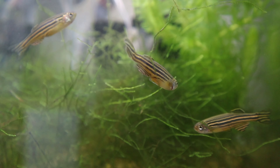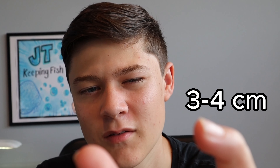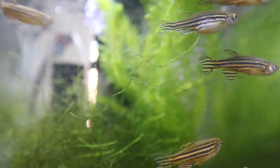So where do we start? I think we should start with tank size. These guys don't get too big — around three to five centimeters — so you don't need a too big tank. I would say anywhere from around 60 liters, which is about 20 gallons, should be totally fine. However, they do like to swim a lot, so you'd need some space to swim.